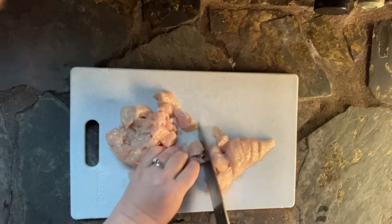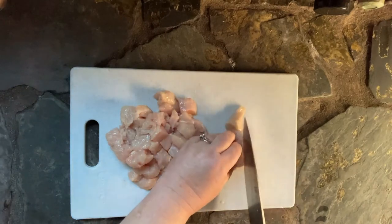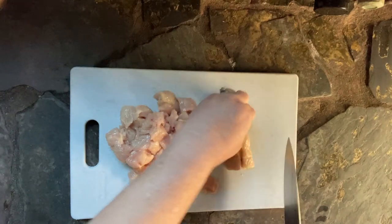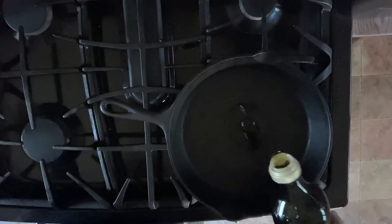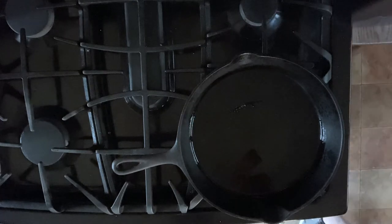Go ahead and preheat your pan to a medium-ish heat, and then once your pan is ready you're going to add a little oil. Let that heat up. There's my pan — I'm adding the oil. This was a cold pan; I had to wait for it to heat, so I took that part of the video out.